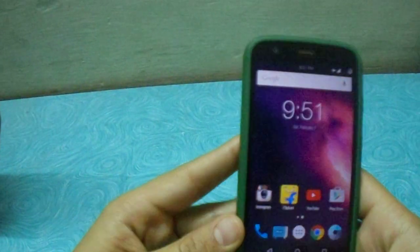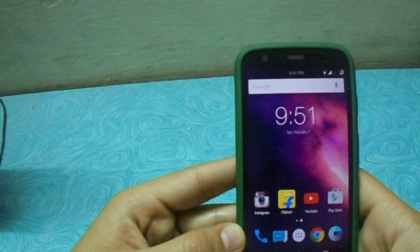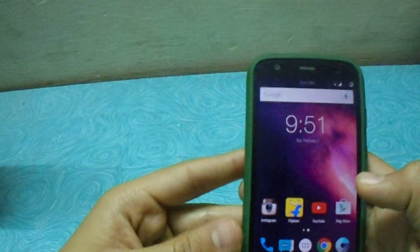Hey guys, in this video I'm gonna be showing you how to enable double tap to wake on the Motorola MotoG on Android Lollipop.